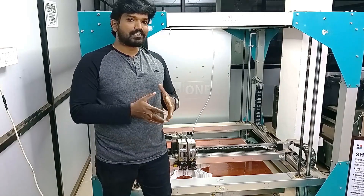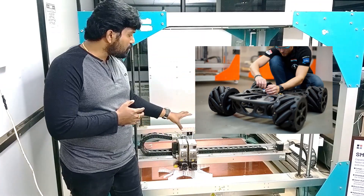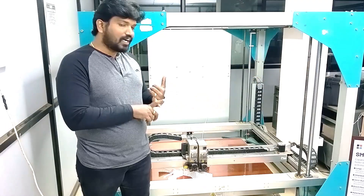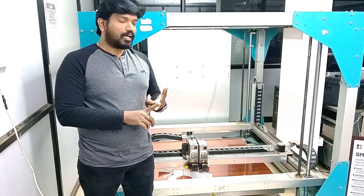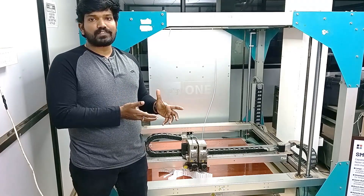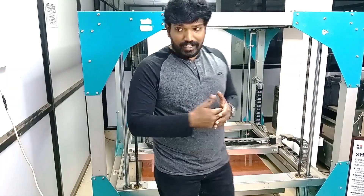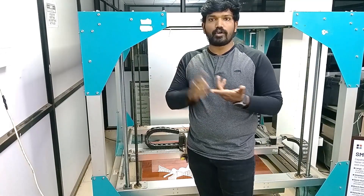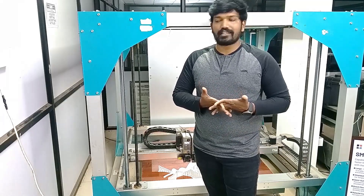The applications BigRep ONE can be used for include: research and education, where you want to prototype bigger products quickly and cheaply. It can be used for sand casting applications, jigs and fixtures, large-scale prototyping, molding applications, display purposes, interior applications, and architectural applications. For architectural interiors, you can print chairs, sofas, wall dividers, plant vases, and different items — all at a faster and cheaper rate compared to other methods.